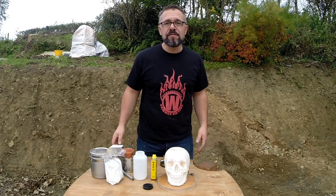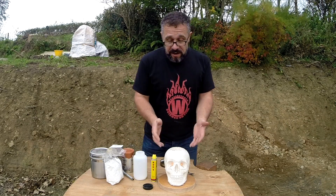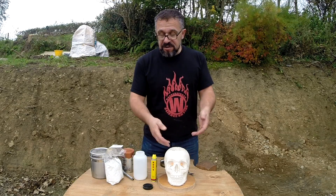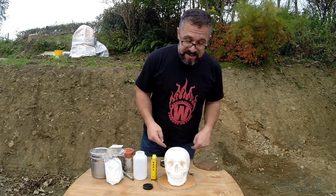Right, so how the hell did we do that? Well, really simple — we complicated it a bit by using a plaster skull, but the reaction itself that produces that lovely kind of black stuff coming out of the top of his head is really, really easy.